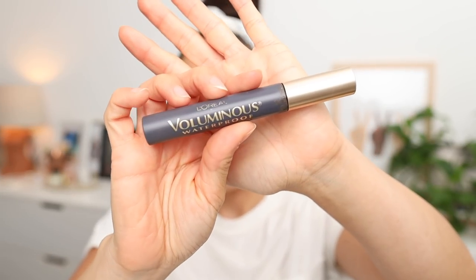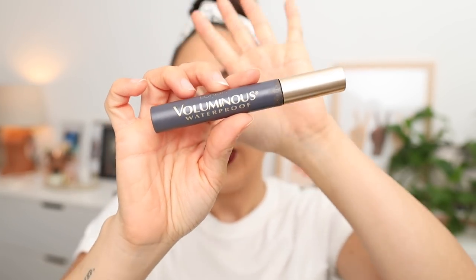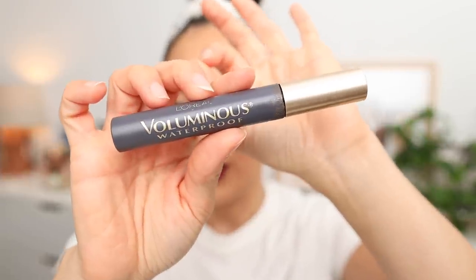One is to use a waterproof brown-black mascara. It looks way more natural on your lower lashes. A really deep dark black mascara can look a little intense on lower lashes. This looks natural, it's waterproof, it's brown-black, so it's a lot more forgiving on the lower lashes, and waterproof is just bound to move around less than a typical mascara.